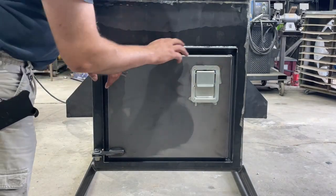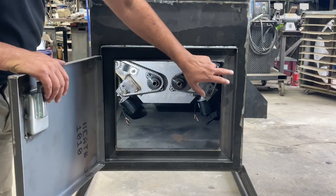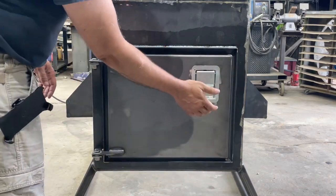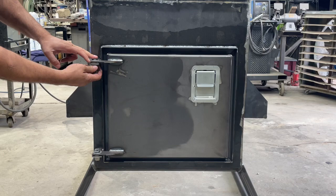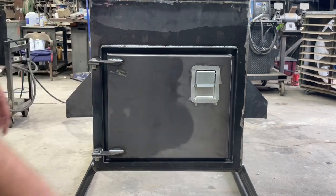Our weatherproof door is fully welded all the way around. We use a 1x2x3/16th channel, completely welded with mitered 45s on the side. We've got a formed door with a truck box lid latch, manufactured hinges, and half inch lock nuts. This will be weatherproof and waterproof with no issues whatsoever.